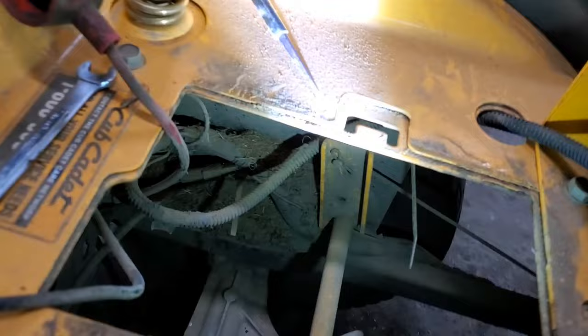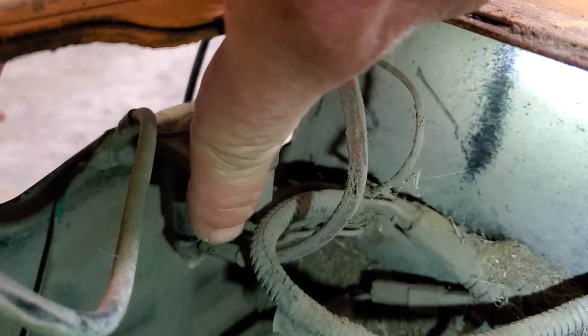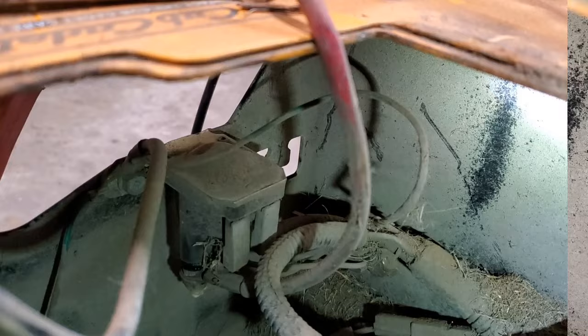I'm going to take you inside the battery compartment and there is our solenoid. This is called a four-post solenoid — two small wires, your big wire from the battery, your other one from the starter. I will show you how this works. These two little wires: one is your start wire and another one is the ground. It doesn't matter which way you hook them up. Doesn't matter which way you hook the big ones up.